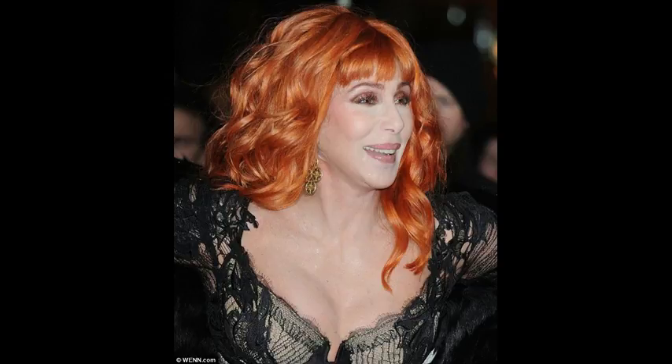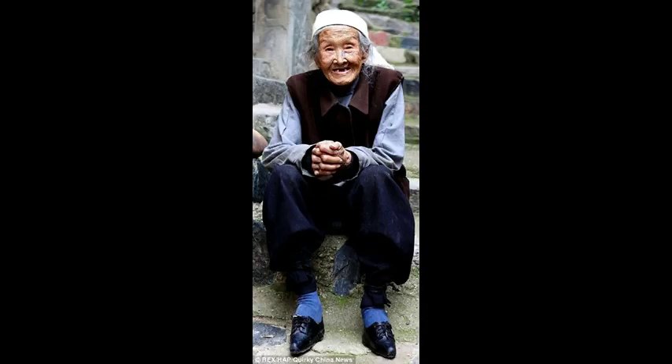If your shoes start to smell, have a professional put in new insoles, or purchase them yourself.